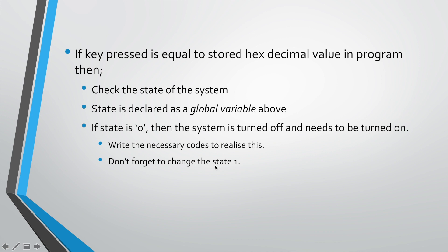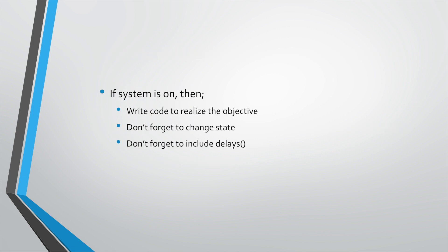Once you've done that, don't forget to change the state to one. Before, state was zero meaning the system was off. Now that you've turned on the system, the state must change from zero to one to reflect that the system is on. Think of it like a flag — you turn it on and turn it off. That's the first part.